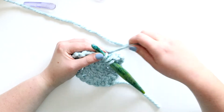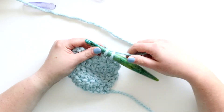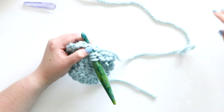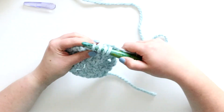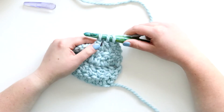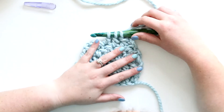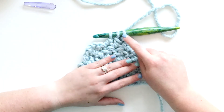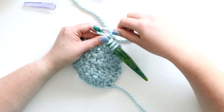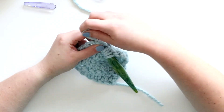I'm yarning over, pulling up those next two loops - there's my two-thirds of a double crochet. Same thing in the next stitch: yarn over, insert hook, yarn over, pull up a loop, yarn over, pull through two loops - here again is a two-thirds double crochet. Now I've got two. For the dc2 together I would just pull through all these loops and be done, but for the dc3 together we need one more.